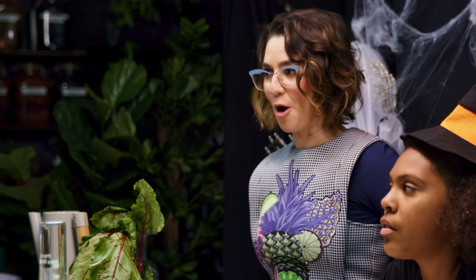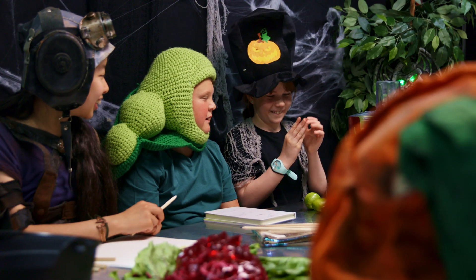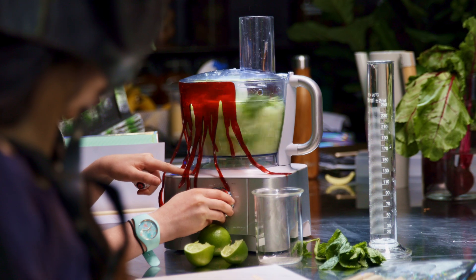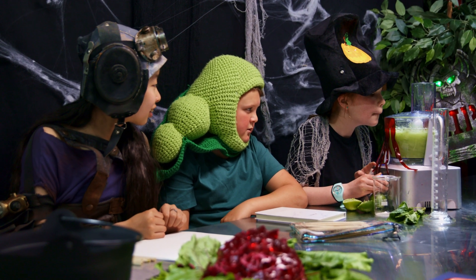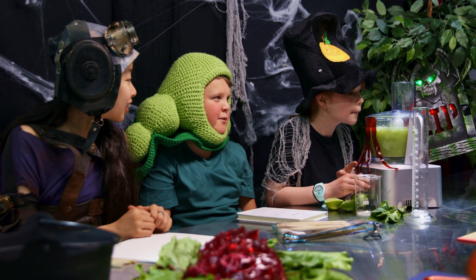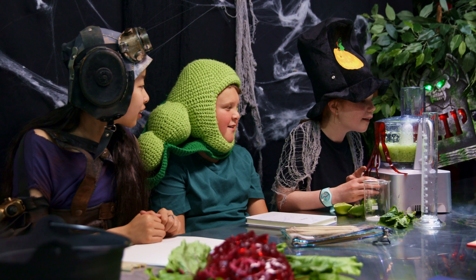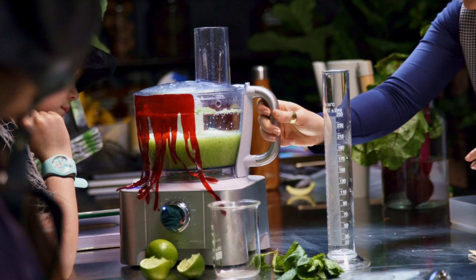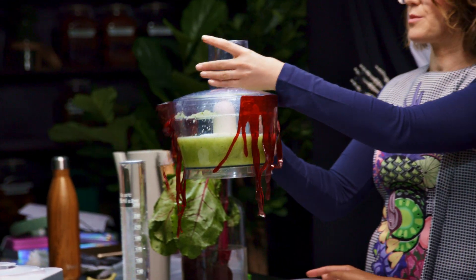Fantastic. Now Lily, I've got my grown-up eyeballs on you, so why don't you give that a blitz and turn this solid into a liquid. You can really smell the mix. Fabulous. And you know it's ready because it's more liquid than it is solid. At this point we're going to pour it into our freezer-proof container.